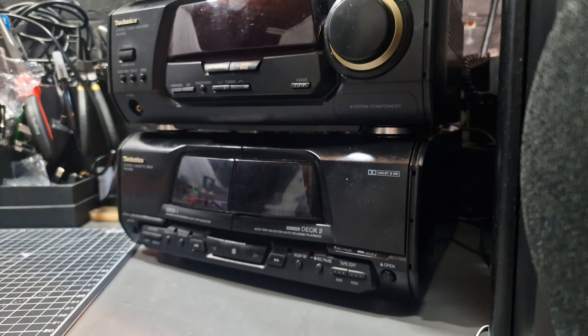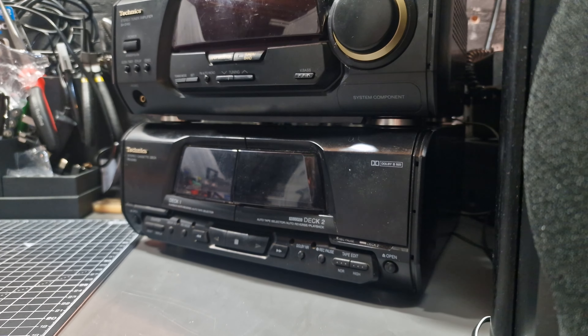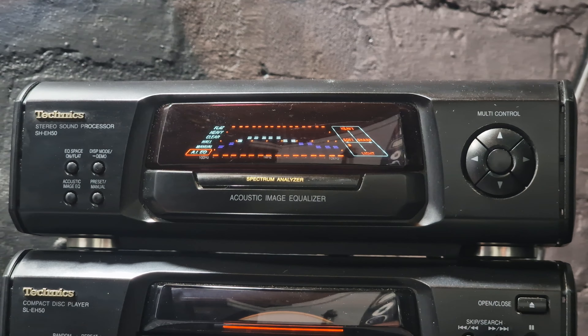This system comes in four parts that can be stacked like this or two side by side. First we have the, as labelled, Acoustic Image Equaliser.